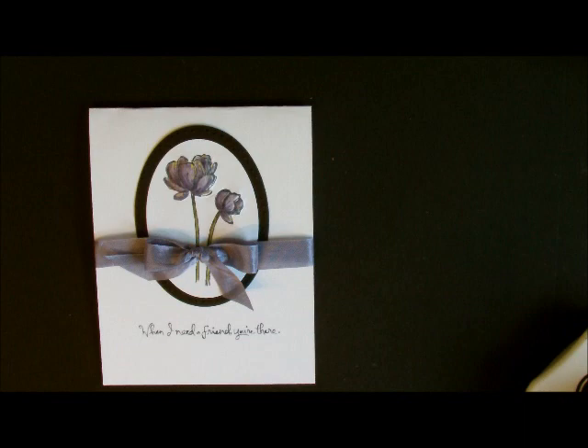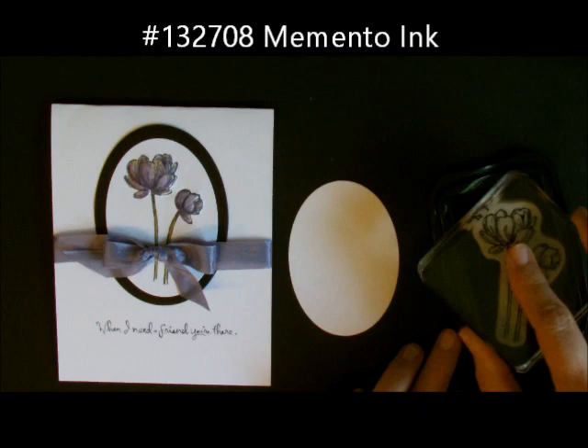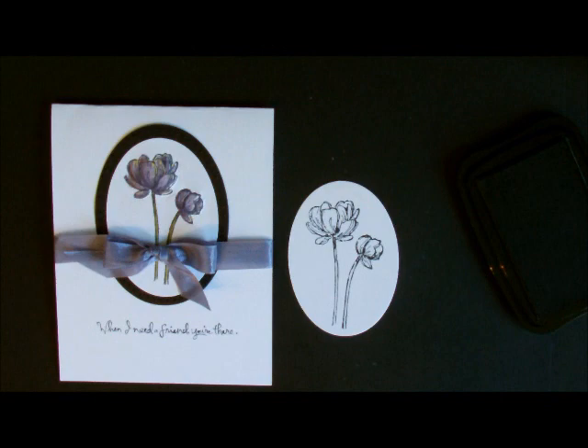What I'm going to do is start out with just an oval — I cut this out with our ovals framelits. I also cut out a black one. Then we're going to take our Memento ink, because when you're using Blendabilities you definitely need Memento ink, so I'm going to stamp this up — and there we go, perfect.